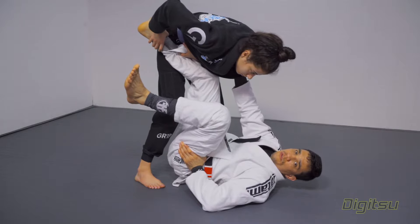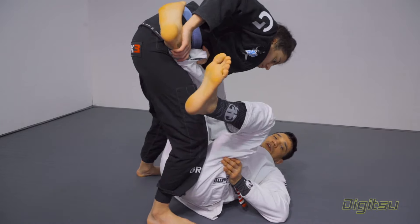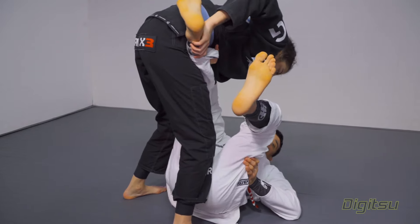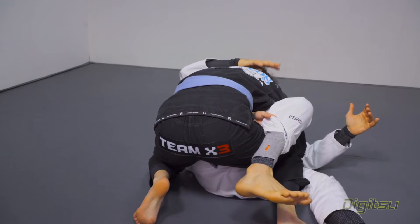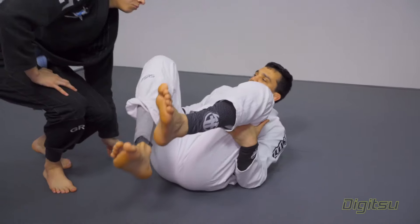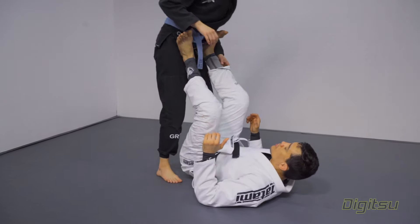If you guys notice — if she's trying to walk towards my leg, I follow her. It starts to be difficult for her here. If my knee goes down, she stabilizes the position. That's what I want you guys to understand: you cannot let your knee go down when your partner drags your legs.